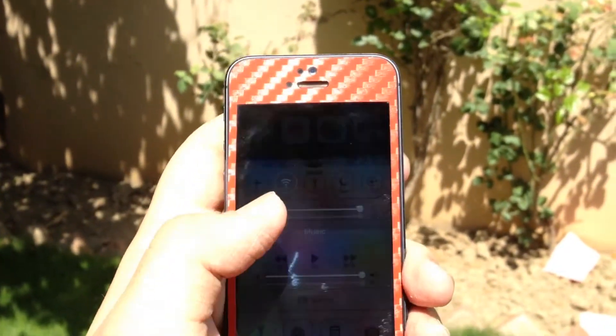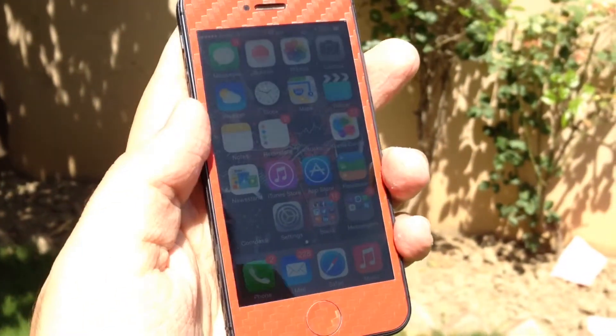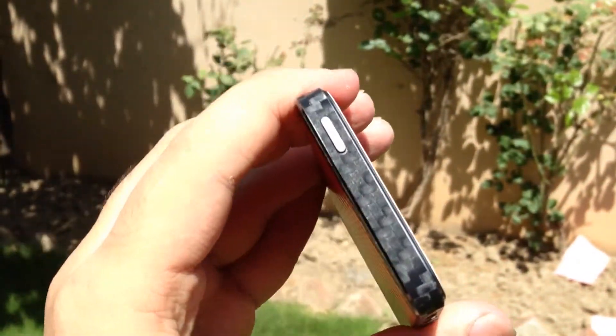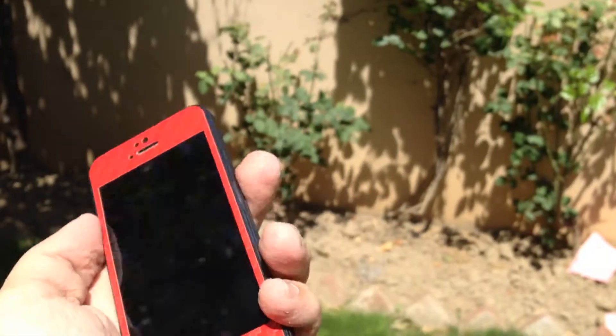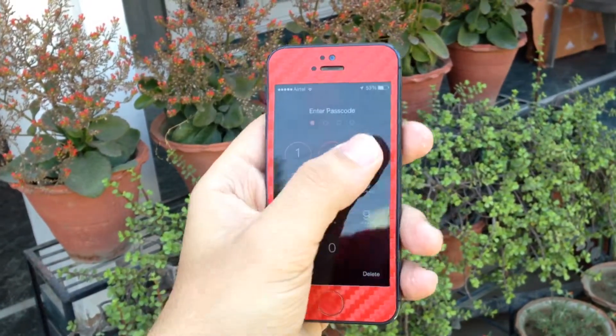Since the skin is made of a 3M material, if you don't get it right the first time when applying the skin, you can simply remove it and try again. In my time of using the skin, it didn't cause any kind of delay in the responsiveness of the power button, the home button, or even the volume rockers.